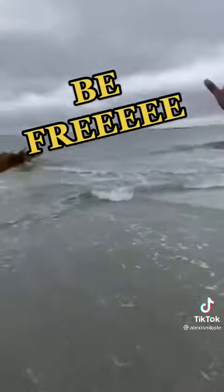That's rude! Be free! The tide's coming in. He'll be fine.